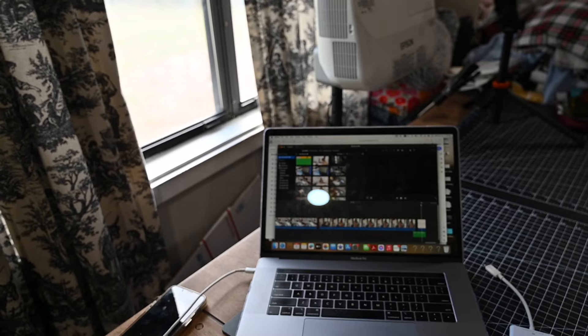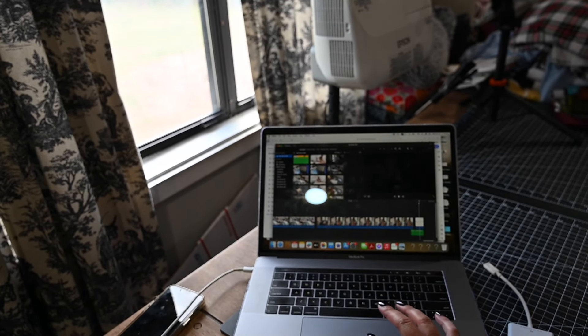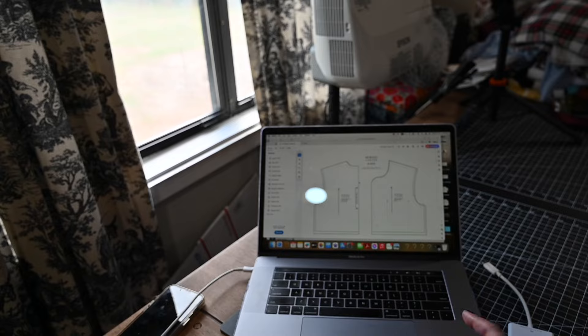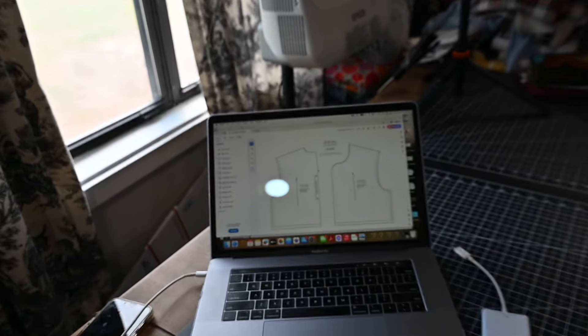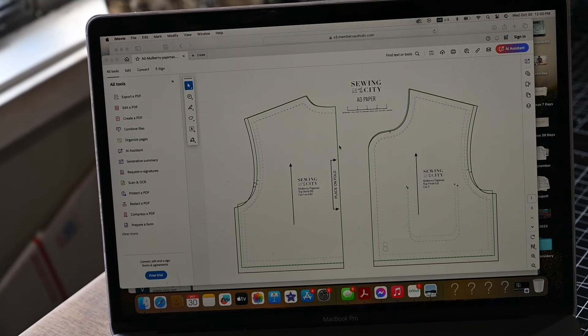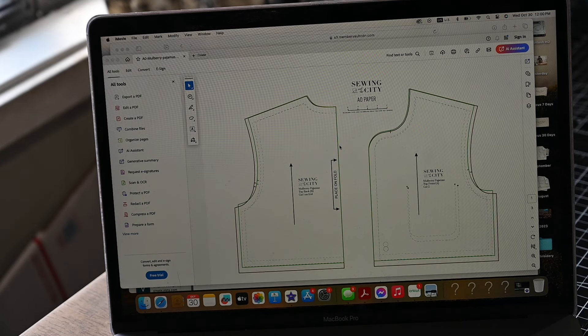So today I'm working on a pattern. Last time we talked a little bit about projector files and I wanted to show you something. The reason why I came on here is because this pattern does not have a projector file.